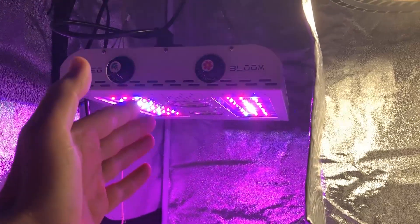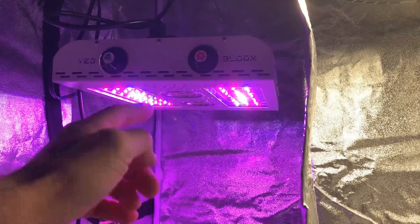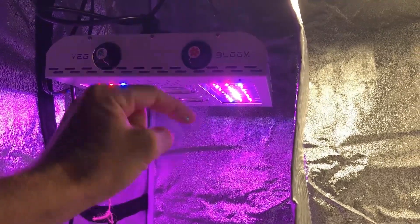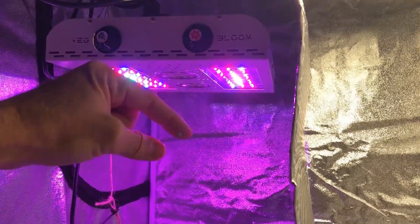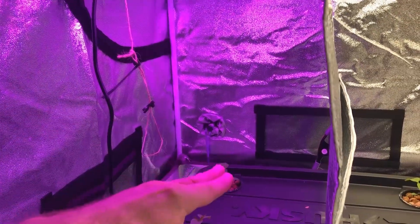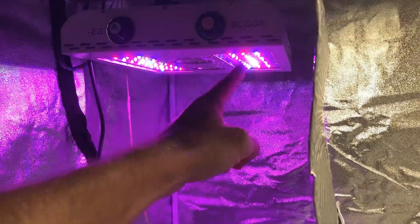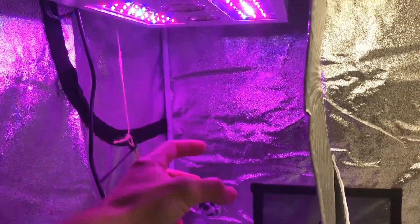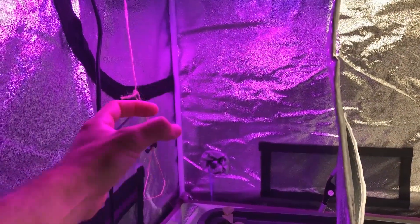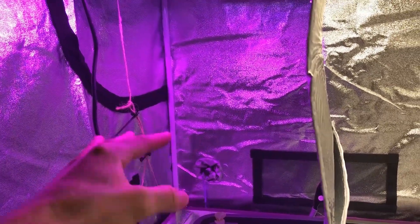What I don't like about lenses when it comes to grow lights is these in particular had 90-degree lenses on them, which means if your plants are not far enough away and they're too close, you're going to get these little rings of color. Each one of these little LEDs is a different color and you're going to get a ring of different colors on different spots of the top of the plant canopy.